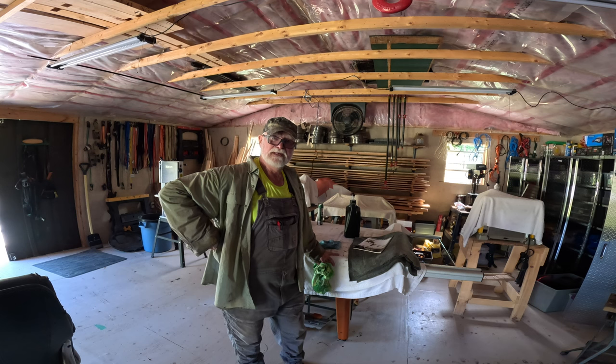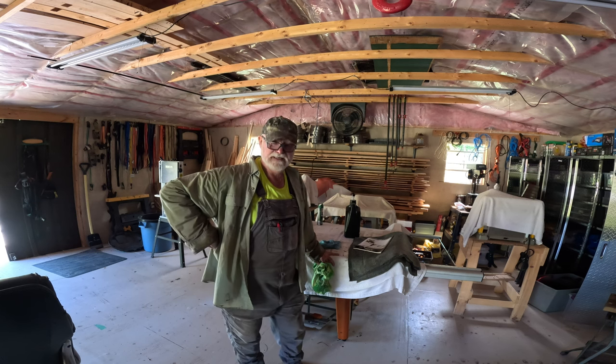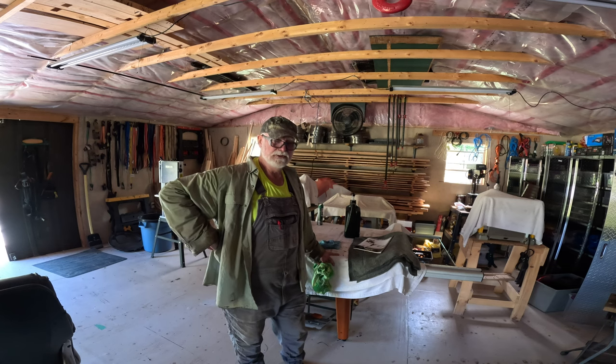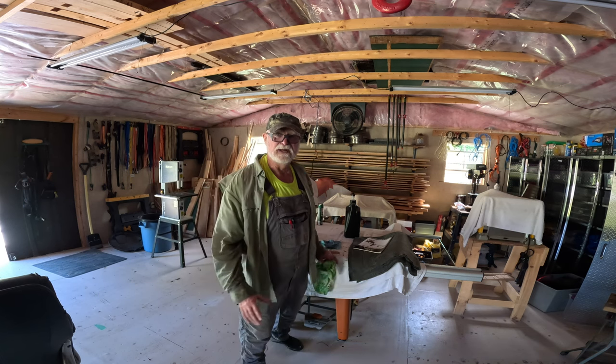That will be it for today's video — I hope you found it interesting, or at the very least a little bit entertaining. If you've got any maintenance tips on this type of equipment that you would like to share, I'd love to hear from you. Put it down in the comments where everybody else can see it as well. Thanks very much for watching, and remember to be safe out there. Be good to each other, and we will see you next time.